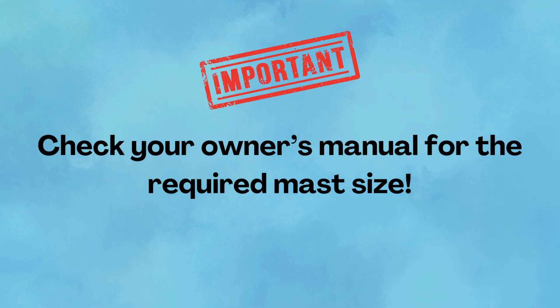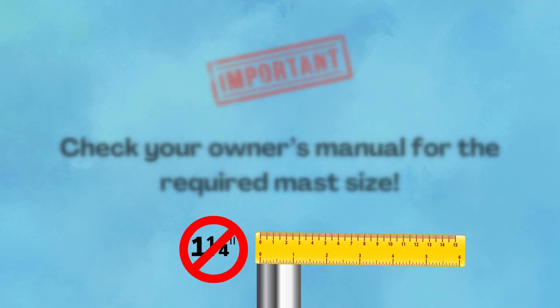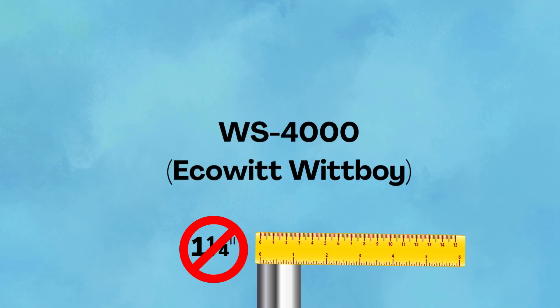Important: check your owner's manual to make sure you have the correct mast size. A majority of home weather stations use a one-and-one-quarter inch mast, but not all — the most notable example being the WS-4000 and EcoWitt Wittboy.